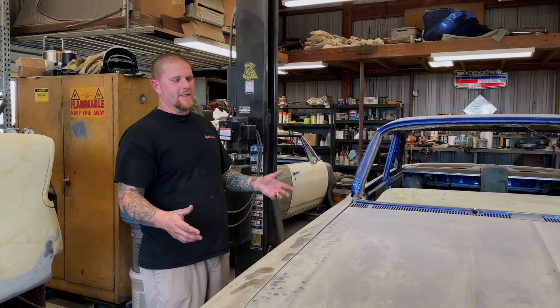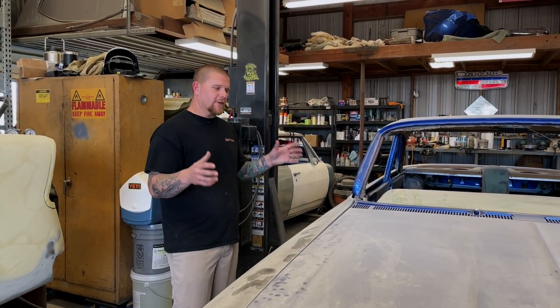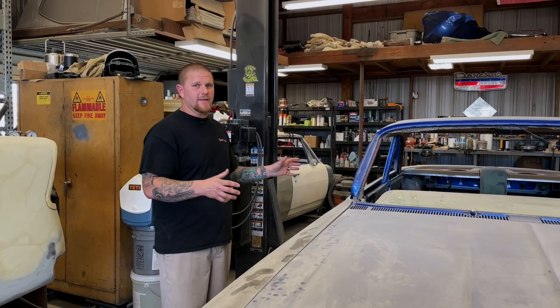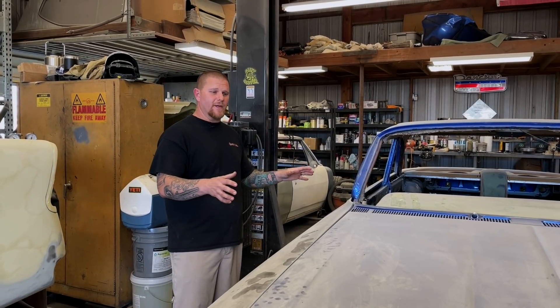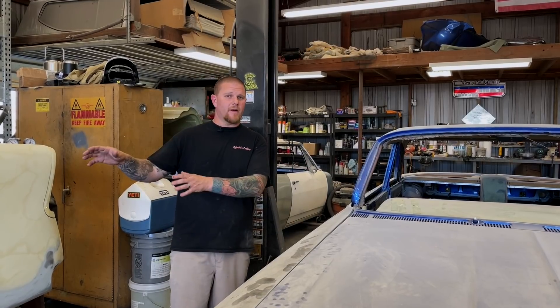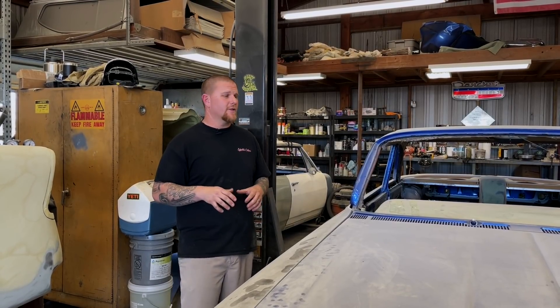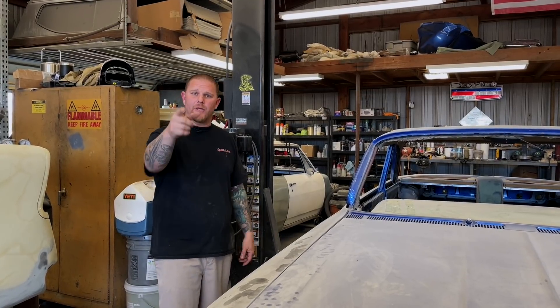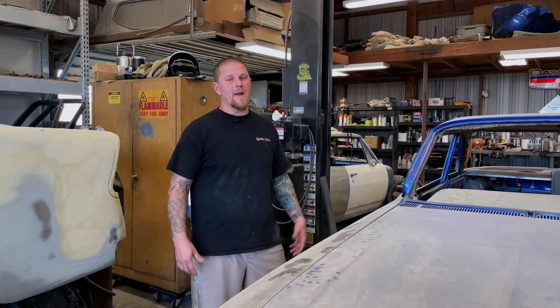We're going to be doing these videos in real time, aiming for about one video a week covering all of these things. This is going to be a two-year process, so some weeks we may be doing a tutorial on a different kind of car. Stay tuned, please like and subscribe to our channel — it helps us help you with your project. Remember: share what you know, continue to learn. I'm Travis, we'll catch you next time.